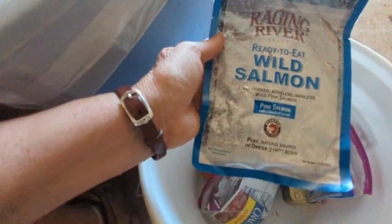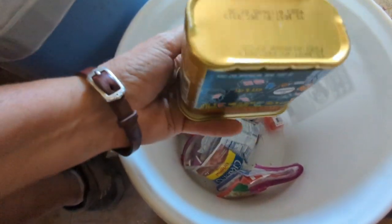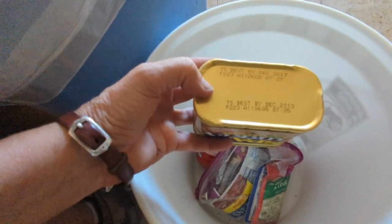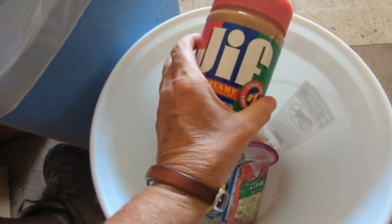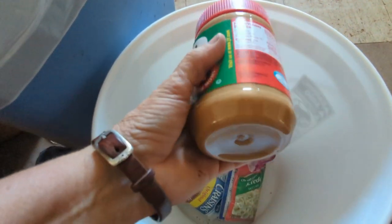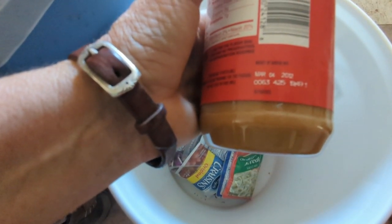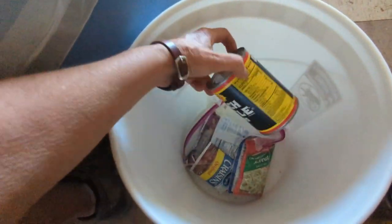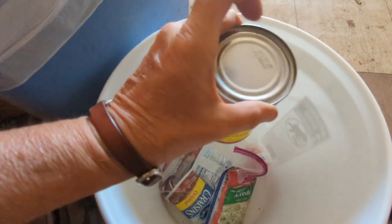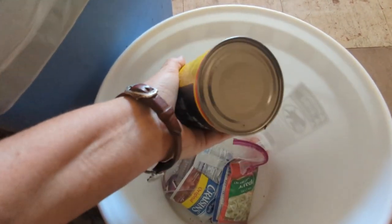Salmon — ready-to-eat wild salmon, no refrigeration necessary. I don't know about this one. And you've gotta have Spam — turkey Spam. Best by December 2013; that's fine. And peanut butter — nothing wrong with that. Peanut butter lasts forever unless it smells rancid. Best by 2012, but it's sealed — I bet it's fine. And a can of French-style beans — nothing wrong with it. You know, if the cans were bulging or rusted, I wouldn't eat it. But there's nothing wrong with that can.